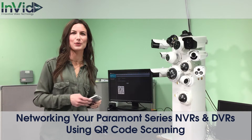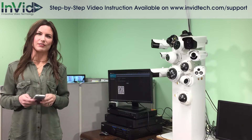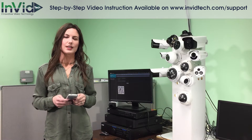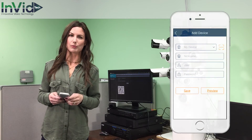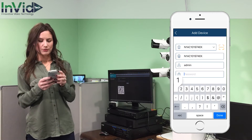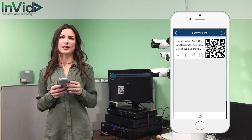Today I'm going to show you how easy it is to network your Paramount Series MVRs and DVRs. Start by enabling NAT within the unit. Scan the QR code with your mobile device. Enter your password, hit save, and the device will connect automatically.